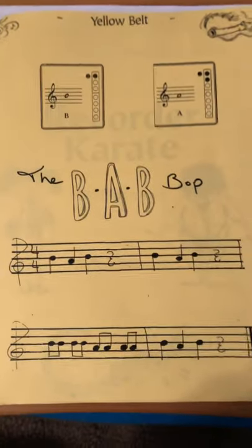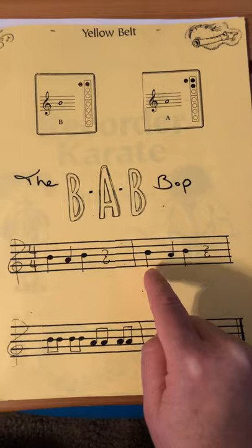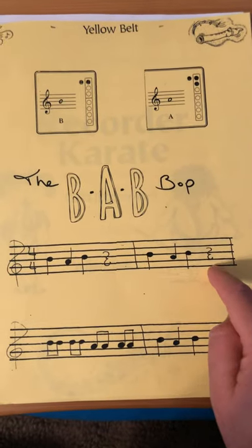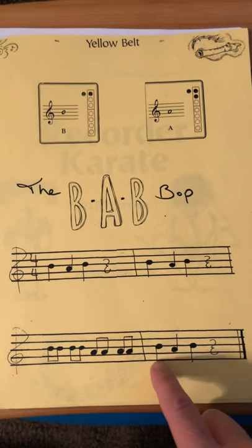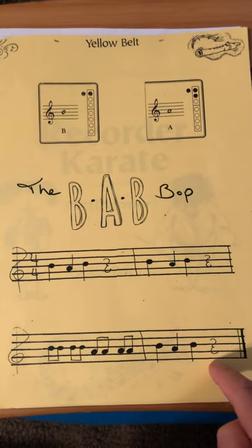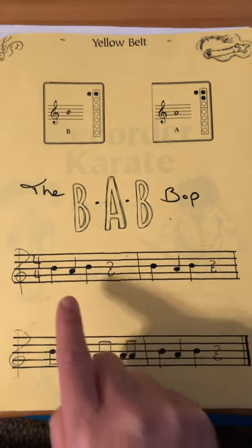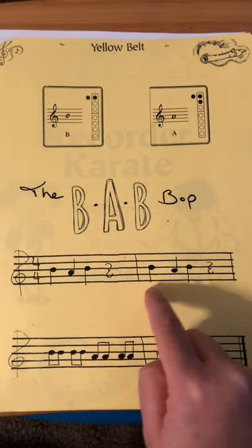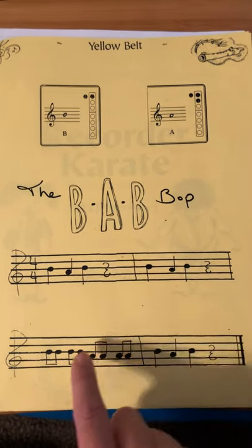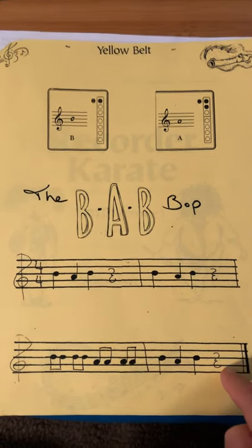The BABOP is: three quarter notes and a rest, three quarter notes and a rest, then eighth notes, eighth notes, eighth notes, eighth notes — quarter note, quarter note, quarter note, rest — and a double bar line that means stop, we're done. So it sounds like this: B-A-B, rest. B-A-B, rest. B-B-B-A-A-A-B-A-B, rest.